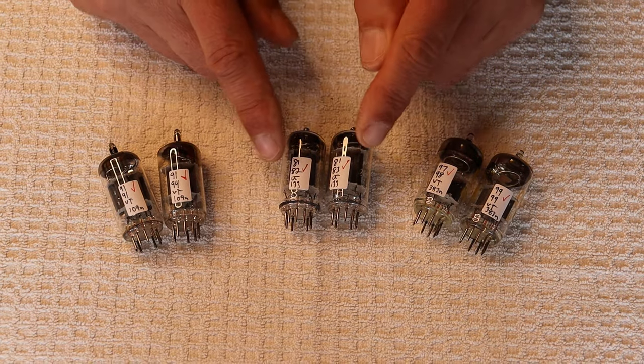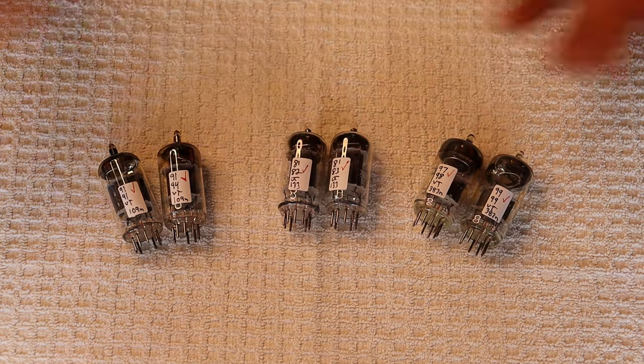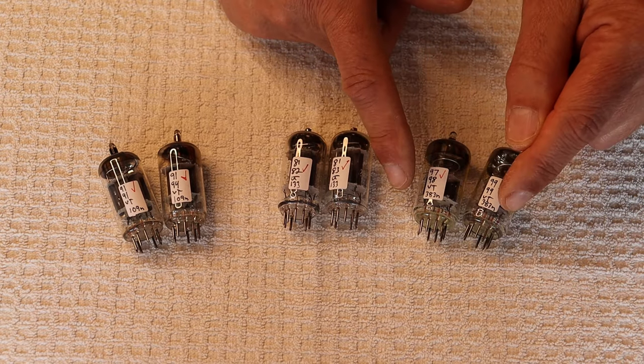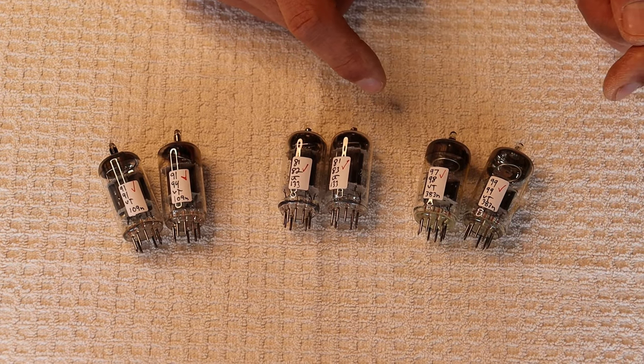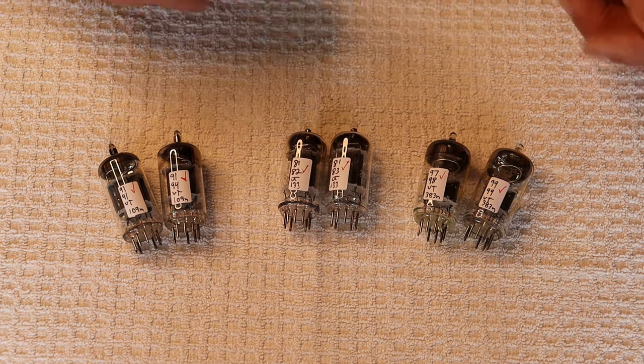Looking at these numbers: 81 to 81 is perfect, 82 to 83 is essentially perfect. Over here we're pretty close to 97 — within a couple of points on the first section.